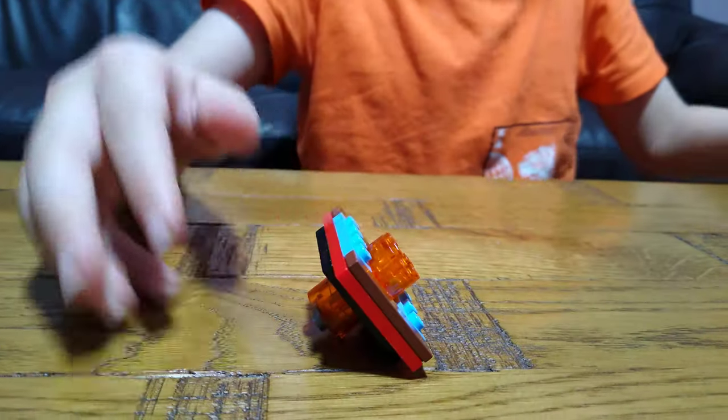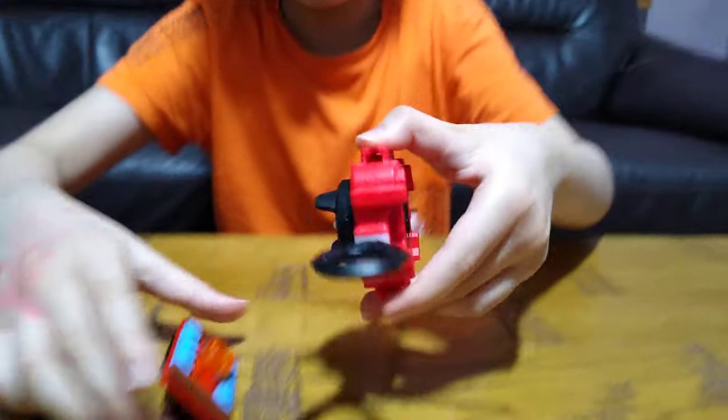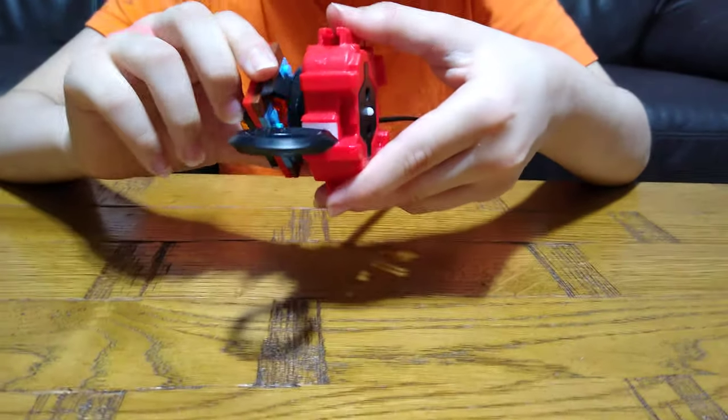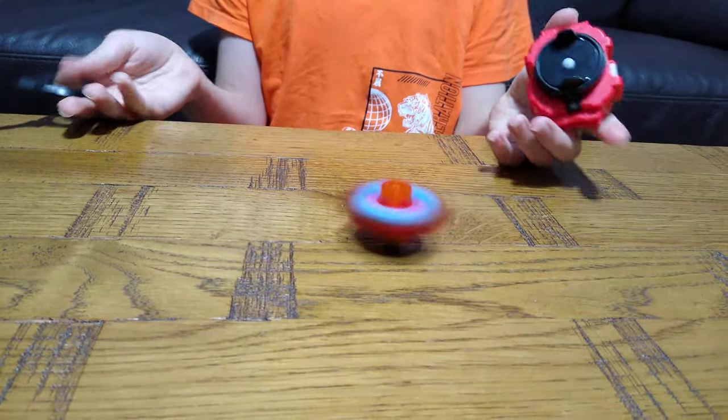How it works: first you're going to get a launcher — a Beyblade launcher — and just put it in. And then you've launched your Beyblade.